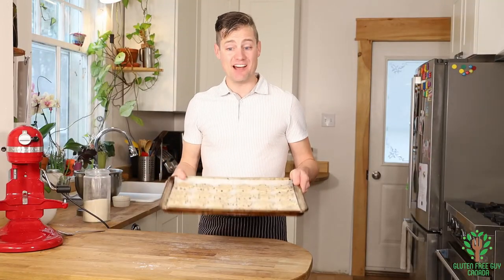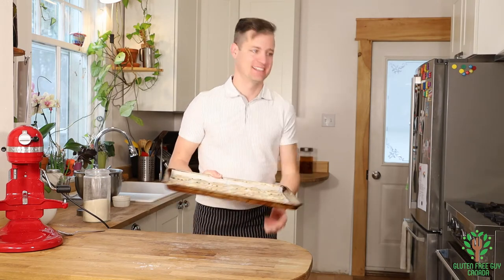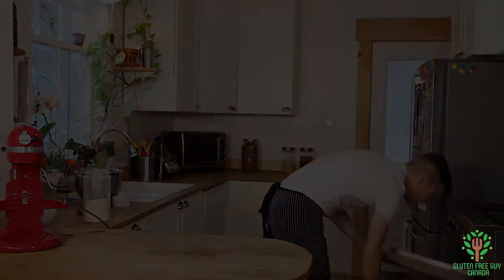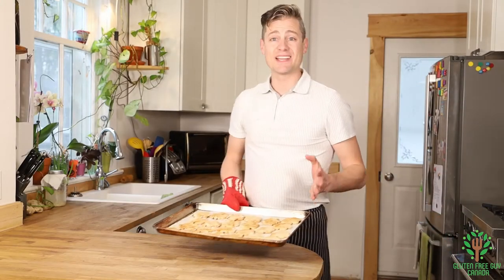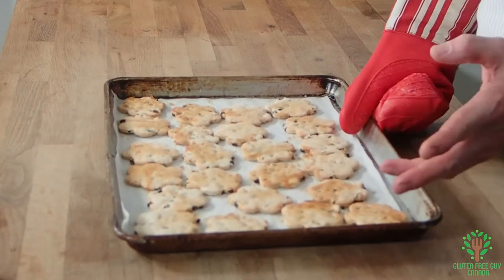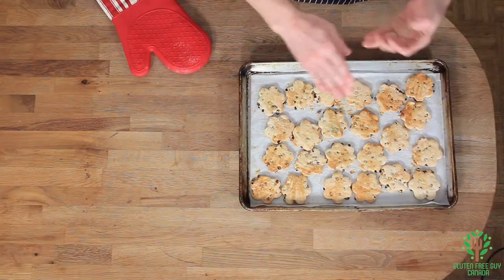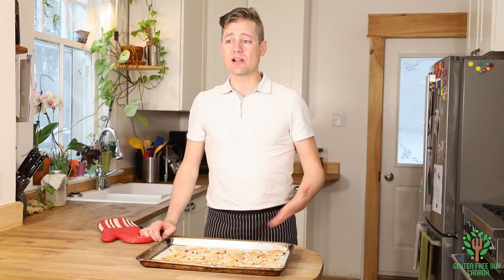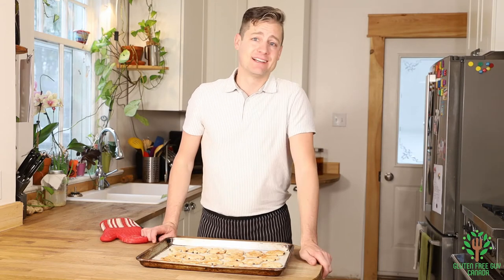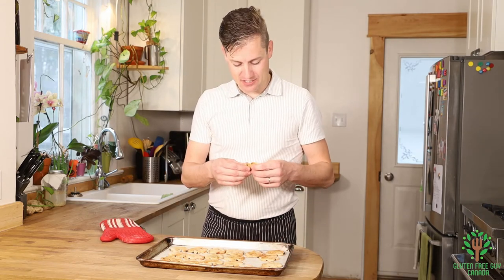I'm going to bake these in the oven for 15 to 18 minutes or until golden brown. Look at these cookies — they were so easy to make. I can't get over the simplicity of them: no baking soda, no baking powder, no yeast, nothing like that. Just a little bit of sugar, some butter, flour, and pure goodness. I can't wait to bite into these!